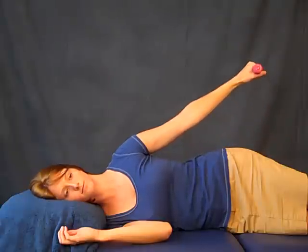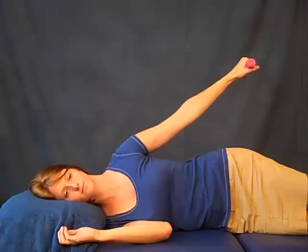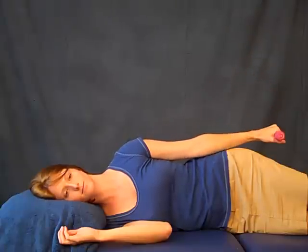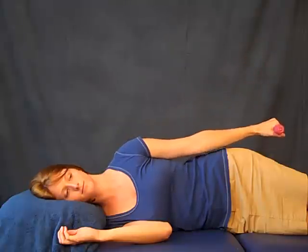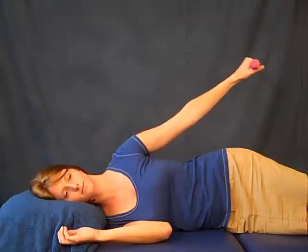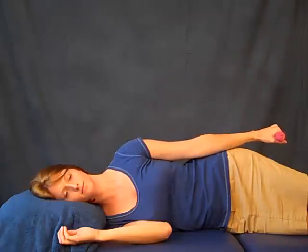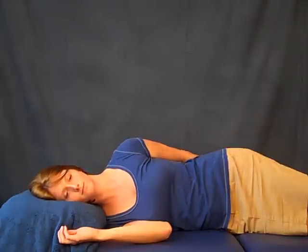You want the person to do this every day for six to eight weeks, at least two weeks after they're completely better. After they've done that — three sets of 10 — it will be starting to get tired in the third set of 10 if you have the right weight.